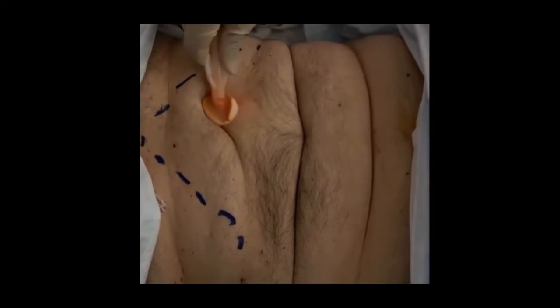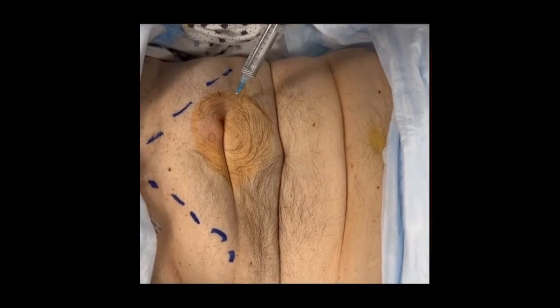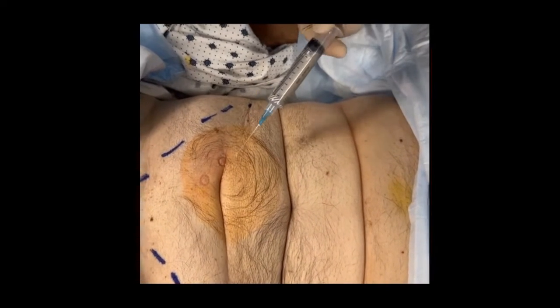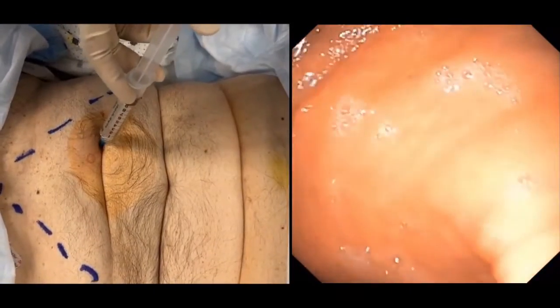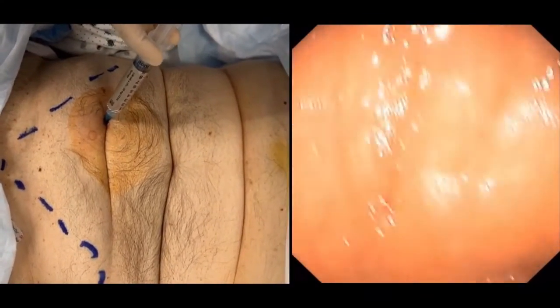Disinfecting the area is done using alcohol and a chlorhexidine-based sterile stick. We then inject lidocaine subcutaneously at the tube insertion site to make it less painful. As we can see, the needle is seen inside the stomach and the whole track is being injected with lidocaine.